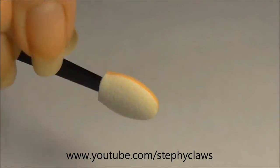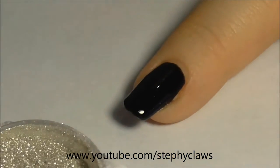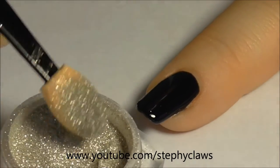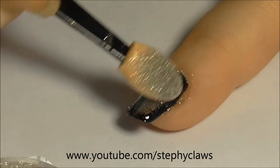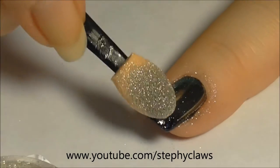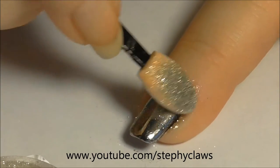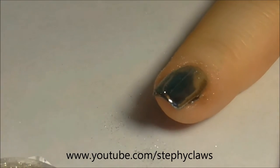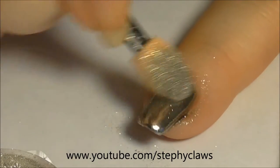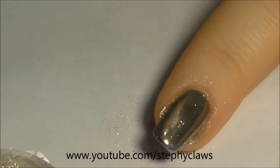Now we are ready to apply the chrome powder. With the applicator provided, dab a small amount of powder into the nail in a circular motion and watch it transform. I was actually surprised at how simple this was to do — look how amazing it looks!